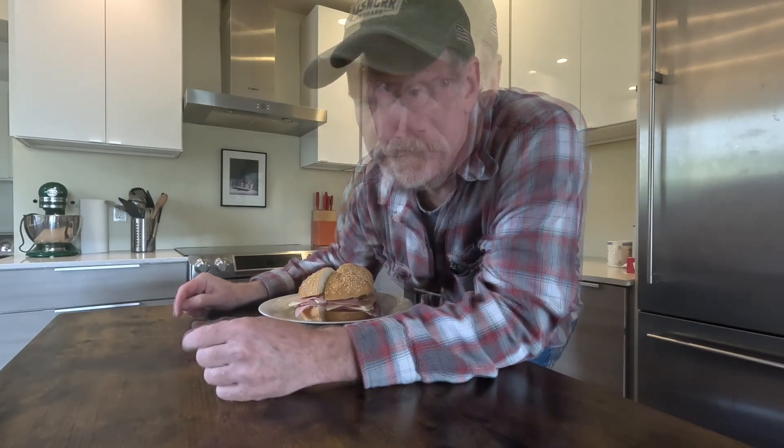Hey everybody, it's a cloudy rainy day today so I'm inside and I thought I would cook up something interesting. It's an idea I had for a sardine muffaletta — or muffalata if you're from New Orleans. Now that's a sentence that's probably going to upset a whole lot of people: 'You can't put sardines on a muffaletta.' Well, I did, and I made a little experiment here.